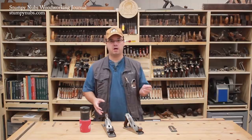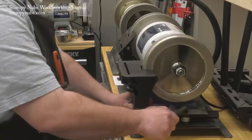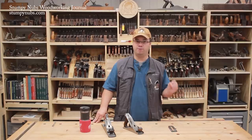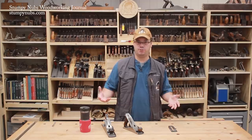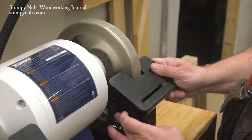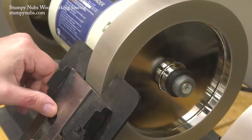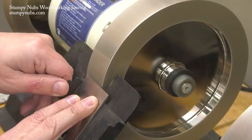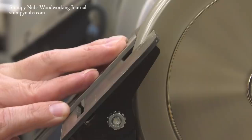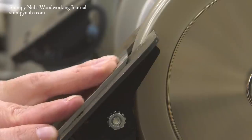It pays to have a good large sturdy tool rest on your grinder. I have the Kodiak system from woodturnerswonders.com — it's the best one out there in my opinion. They also sell a standalone tool rest that doesn't require the whole system. You can do this grinding with a little tool rest or whatever came on your grinder, but I highly recommend a large tool rest for all tool grinding tasks because all of that steel serves as a heat sink to help keep the tool cool as you work.